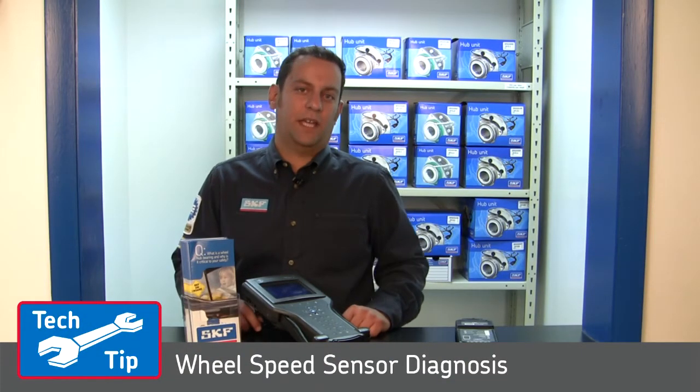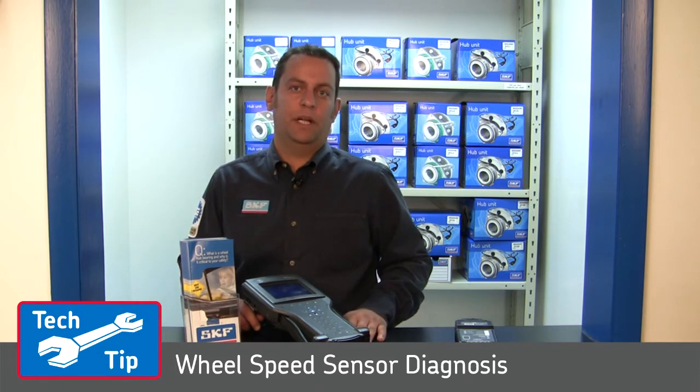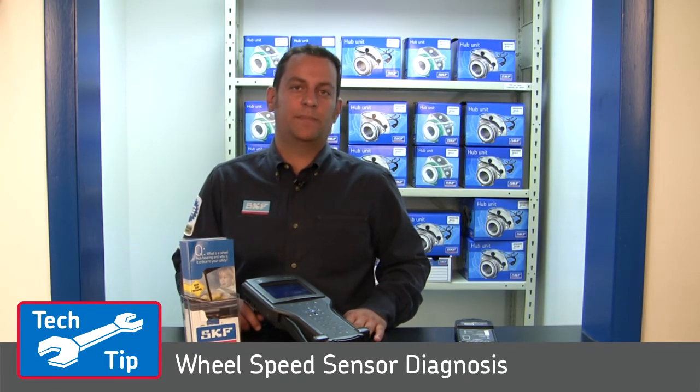Hi, I'm Pete from SKF. Today we will be showing how to properly diagnose an ABS wheel speed sensor problem on a vehicle with a generation 3 hub bearing with an integrated wheel speed sensor.